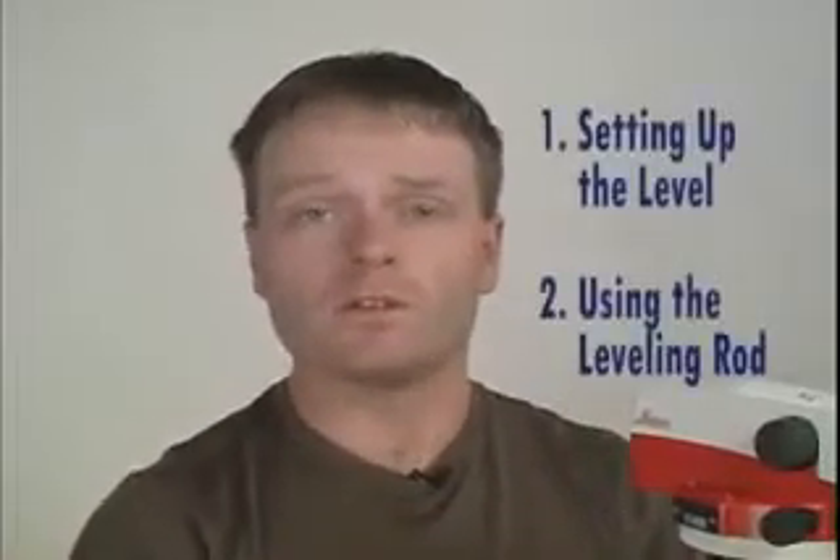Hi, I'm Matt Shelley. I'm here today to show you how to use an engineering level. We'll be doing it in two stages: first will be how to set up the level, and second will be how to use a leveling rod.